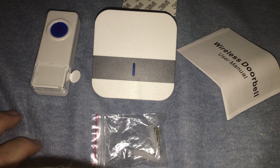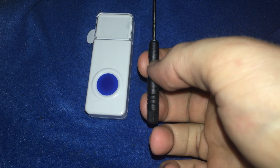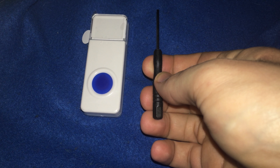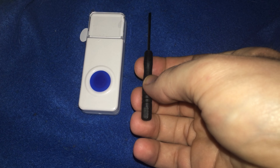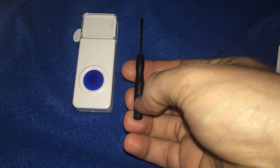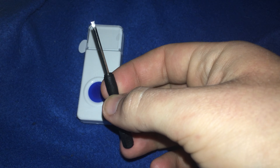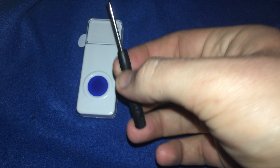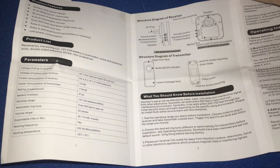And mounting hardware — anchors and screws, or you get these little sticky pads. Awesome! So that's it for the unboxing of this wireless doorbell, sold by Deluxe Family. Something I just found in the box before the unboxing — this is why we do unboxings. Always tip the box over so you don't miss anything. I found what looks like a little flathead pocket screwdriver. It came with this for a reason, so be on the lookout for it.